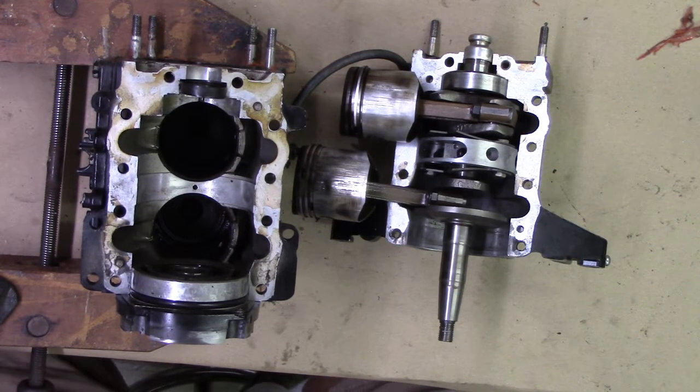Both coils, if you measure from the secondary — the spark plug wire — to ground, now measure about 1100 ohms. And the coil across the primary, across the plus and minus terminals, measures out at approximately 0.2 ohms.